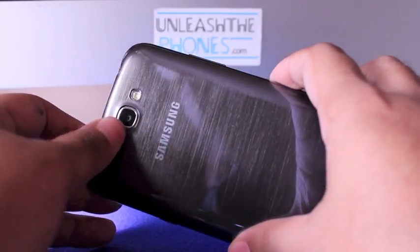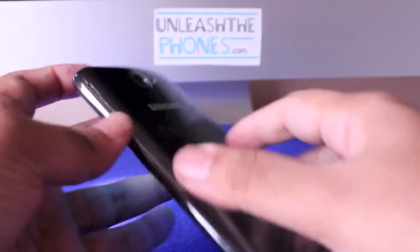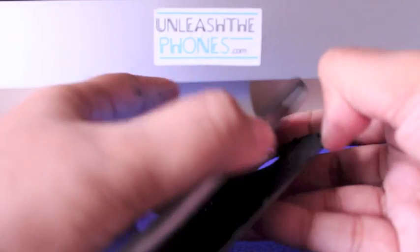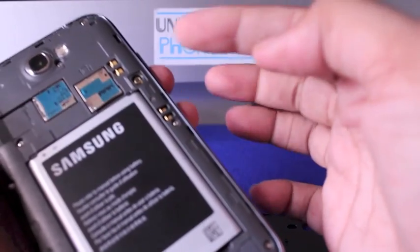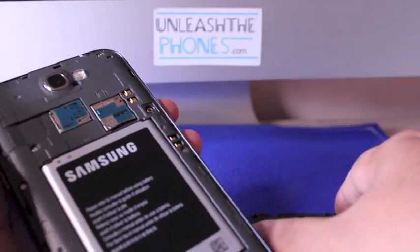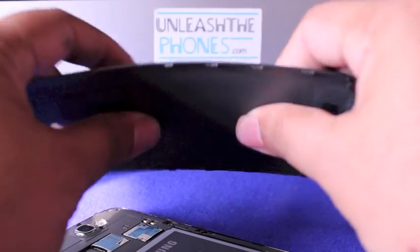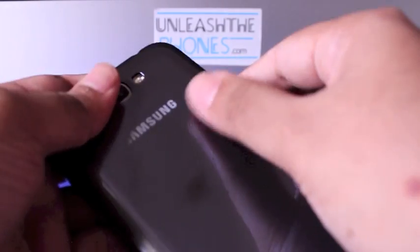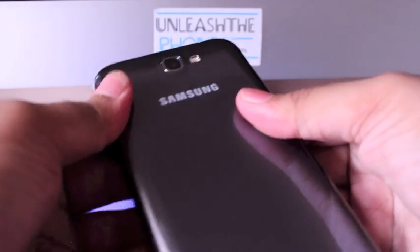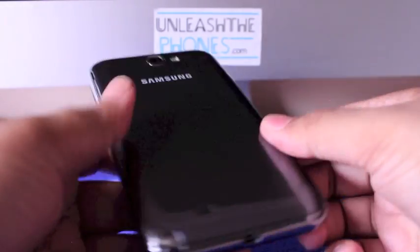At the back you have an 8-megapixel camera with a single LED flash. Under the back panel you have the 3100mAh battery, space for the SIM card, and the microSD card slot. The back cover is a little flimsy and plastic-ish — typical Samsung. Hopefully it will stand the test of time.